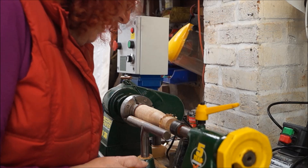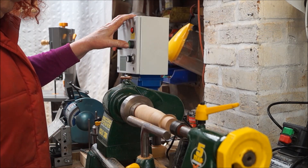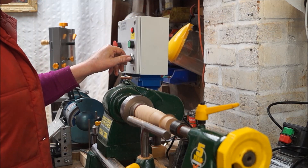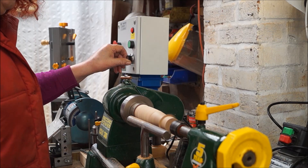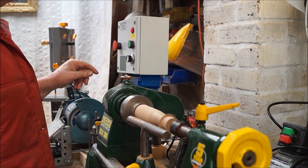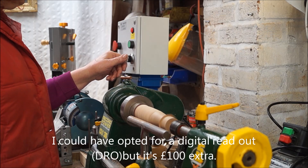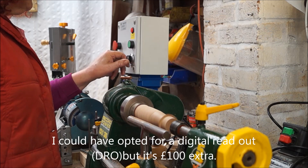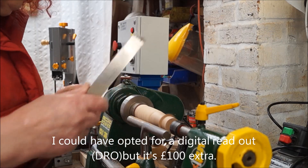I love the way this starts up — it starts up and slowly builds up to full speed. You can dial in a bit slow if you want, or a little bit faster. That's maximum on that setting, which is 1900 RPM. That's about 1100-1200 RPM there, which is probably ideal.